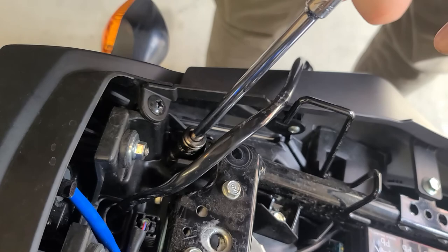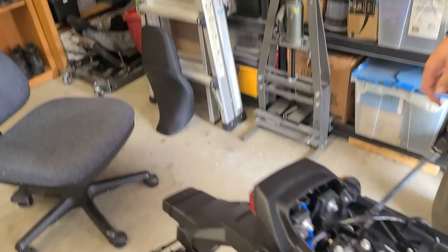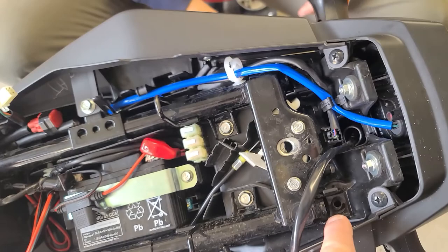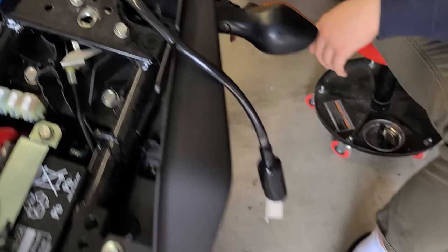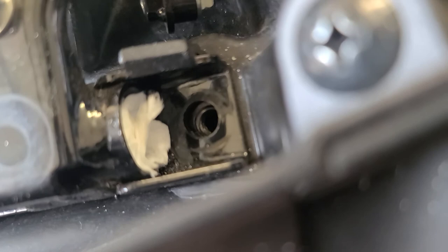We've got our ratchet and a 12mm socket with an extension and we're going to break these loose. Just a heads up — I think the robot that put these together had the torque setting super, super tight. Those are kind of hard to break loose. Pro tip: be really careful with this one bolt because when you go to take it out, it will fall down this tube right there which goes all the way down. We got it out after trying multiple tools — successful using a coat hanger and a magnet to push it down the tube and grab it at the opening. Note to self: be really careful you don't lose it in the tube. To avoid that happening again, stuff a piece of paper towel down on both sides.